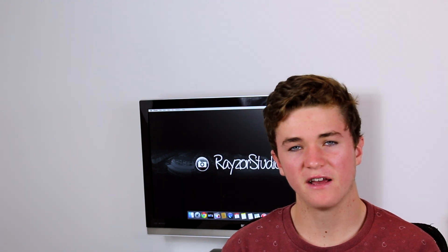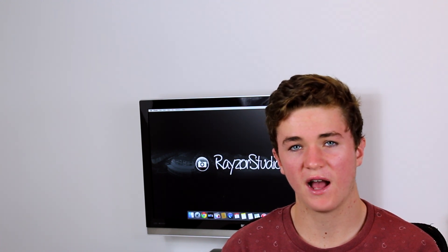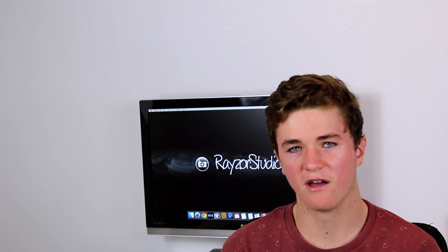Hey guys, Ray here, and in today's tutorial I'm going to be showing you how to do a nightlapse with the HERO4 cameras. This will be a two-part series, the first of which will focus on the settings and the setup of your GoPro camera, and the second part will focus on the editing and post-processing you need to do in order to get an awesome looking nightlapse.